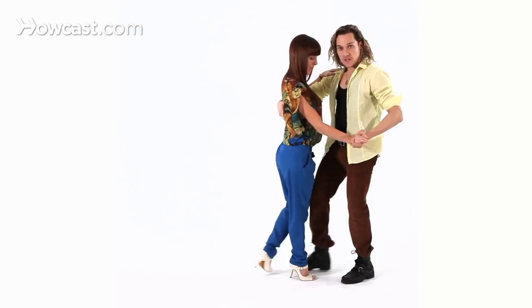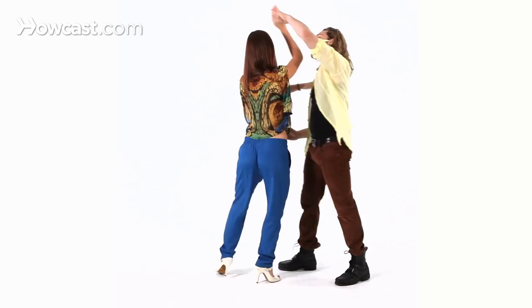So let's do it one more time with the count. You go one, chick, chick, five, chick, chick, one, chick, chick, five, chick, chick, one.